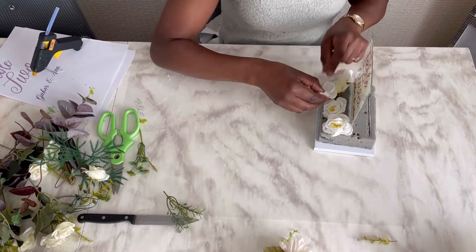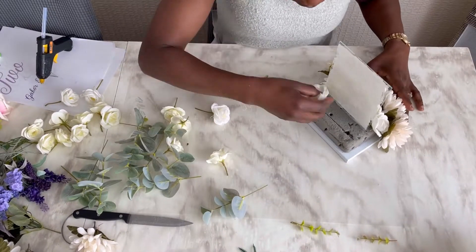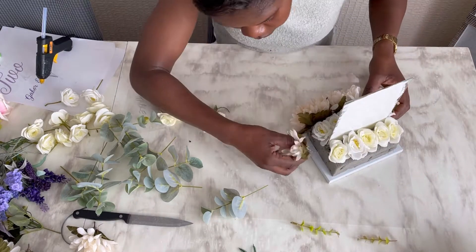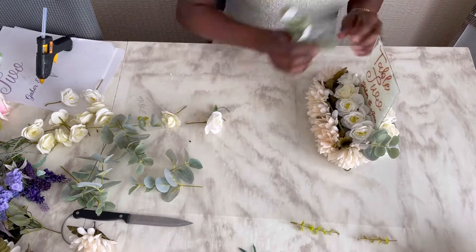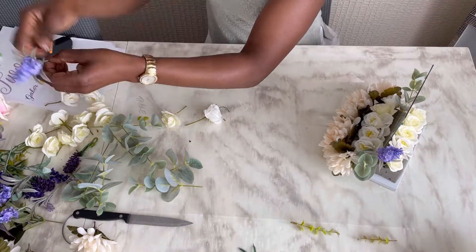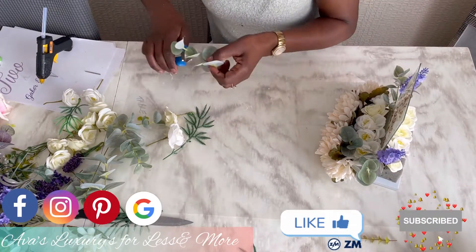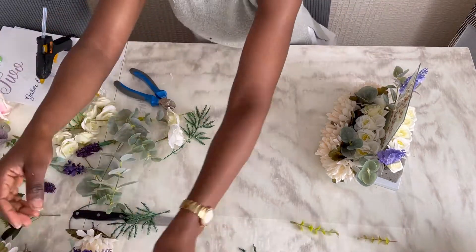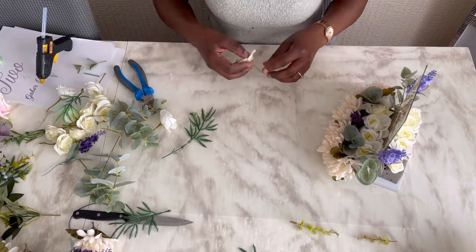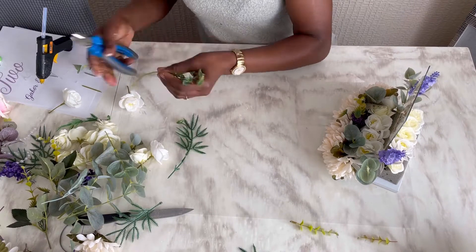I started placing my flowers — I have no particular way of placing them, I just go ahead and put them in as I desire. The small white ones I got from the Poundland wedding section. The creamish-looking ones at the front I got from eBay last year — they're actually recycled from my autumn wreath project, link below. The rest of the flowers I used in my Mother's Day decor — also from the Range, link below. So I haven't bought anything in this video at all.